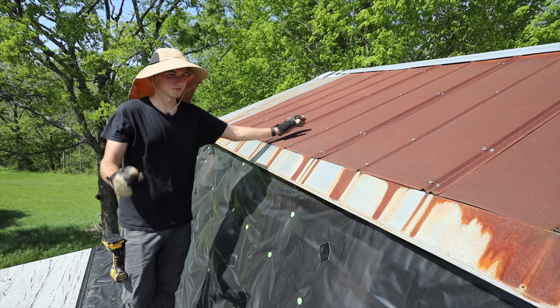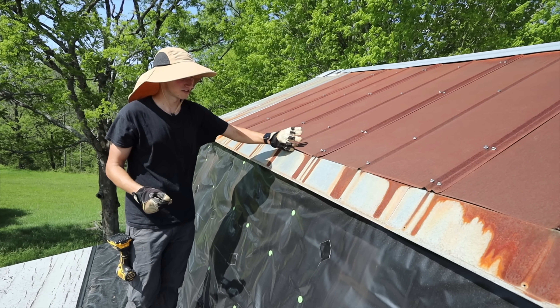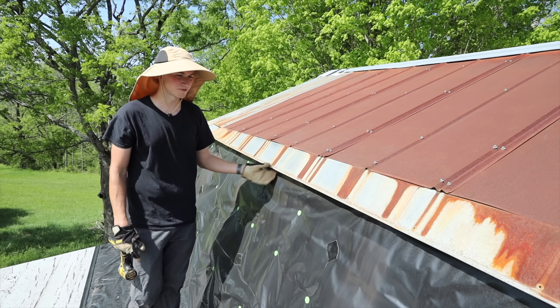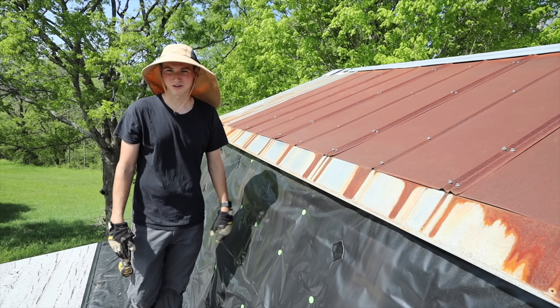We're going to be putting on the new roof and it'll be painted and also a lot thicker than this. So we're going to start taking off this plastic and taking off the metal roof and we'll be ready to put on our storm guard.